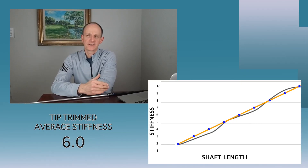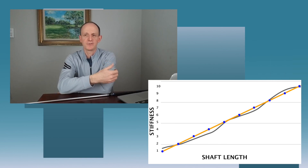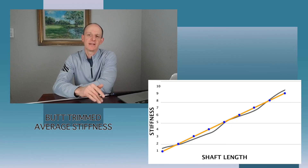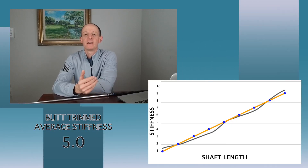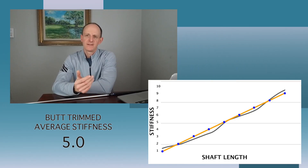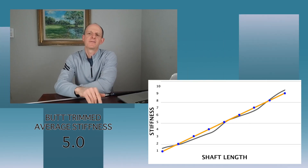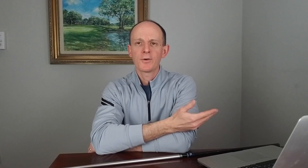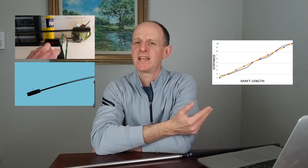Now let's go the other direction — instead of cutting off the tip end, we cut off the butt end. Instead of losing that 1, we lose the 10. So now we're adding points 1 through 9 and dividing by 9, and we get the number 5. That's softer than our initial uncut shaft — even though our frequency measurements and deflections are showing the shaft gets stiffer. So what's happening? Our tip cutting gives consistent results across frequency, bend profile, and deflection — they all show the shaft gets stiffer. But with the butt end, we get opposing measurements: frequency and deflection say stiffer, while the bend profile average says actually softer.